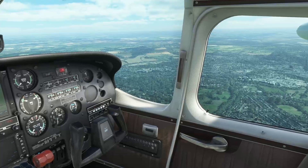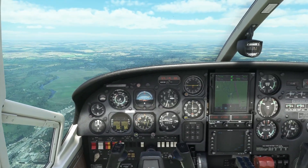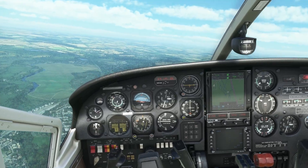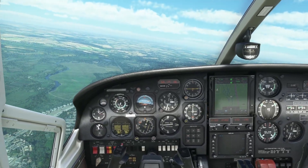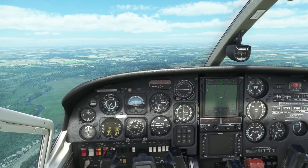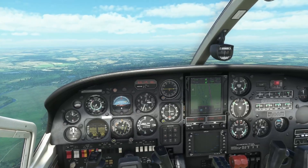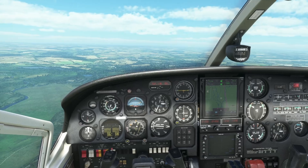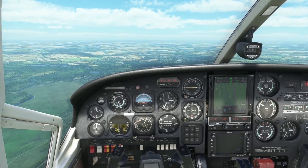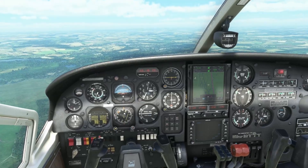As for alternatives you can buy from the marketplace, there's not really any other push-prop that I know of. So no, there isn't an alternative to this airplane unless you just want another GA aircraft. And finally, do I recommend this aircraft? Absolutely. I had it in P3D and it was great, and now I've got it in Microsoft Flight Sim it's even better.